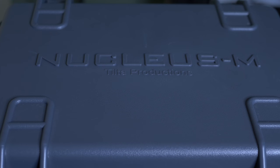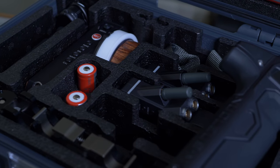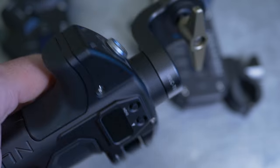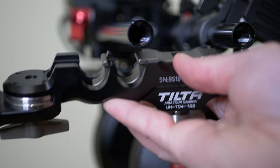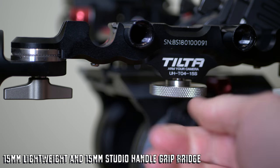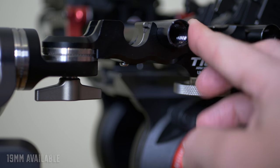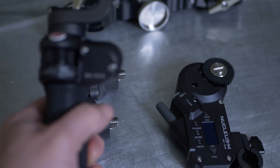There's no way you can look at this system and think it seems kind of cheap. Everything about it says money. Tilta hasn't cut the corners on any of the design. This is a multi-channel system, so it comes with two motors and two handles. The handles can be attached to anything with an area rosette, and you can purchase a separate connector that connects the two handles together and then attaches them to a shoulder mount using Studio 15 or 19 millimeter rods.